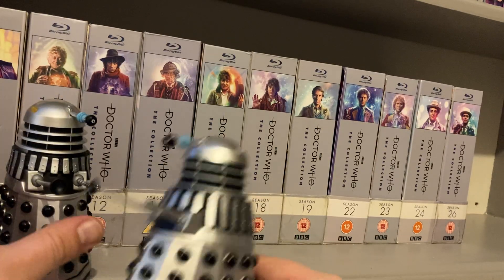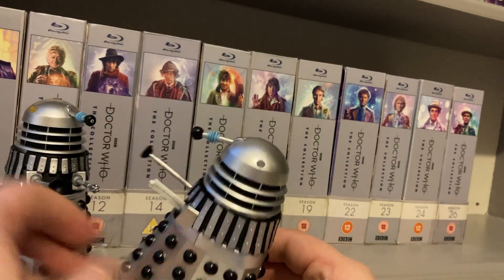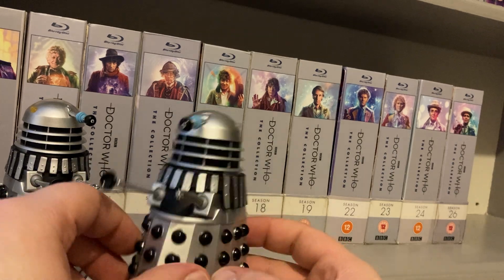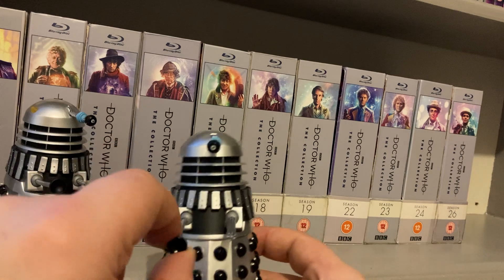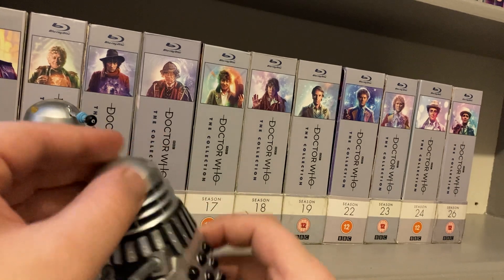Then of course we have the normal Dalek drone, which just has the plain dome lights and the plain Dalek gun. The plunger moves; everything else is exactly the same as the machine gun Dalek.